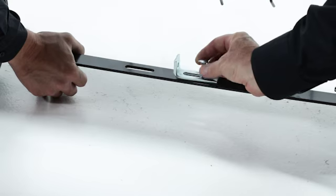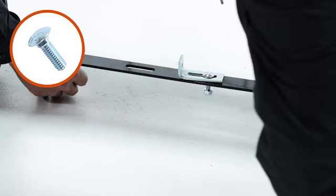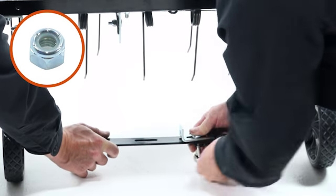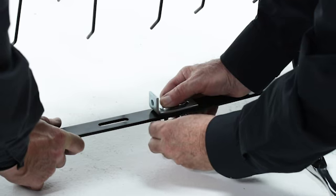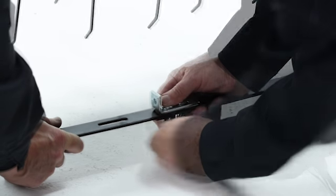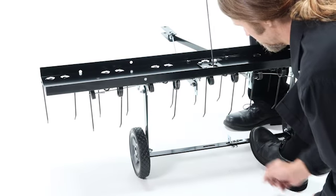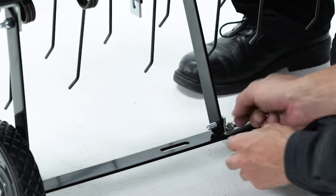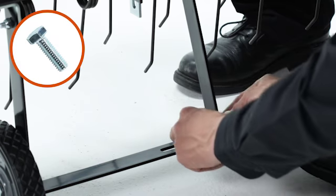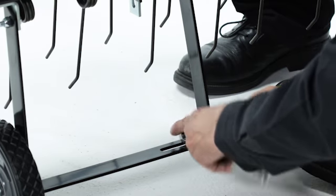Next, align a hitch arm mount bracket, part 8, to the axle bracket, part 4, and loosely secure it with two 5/16 inch by 1 inch carriage bolts, part 15, and two 5/16 inch nylock nuts, part 19. Then slide the lift handle, part 3, through the tine shield. Now secure it to the hitch arm mount bracket with a 5/16 inch by 1 inch hex bolt and a 5/16 inch nylock nut, part 19. Fully tighten it now.